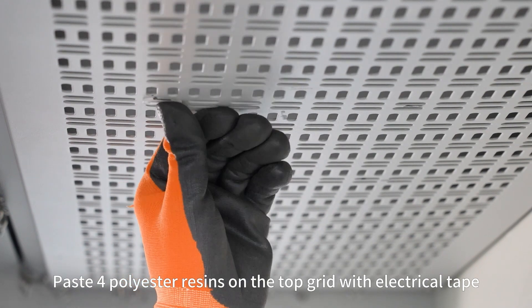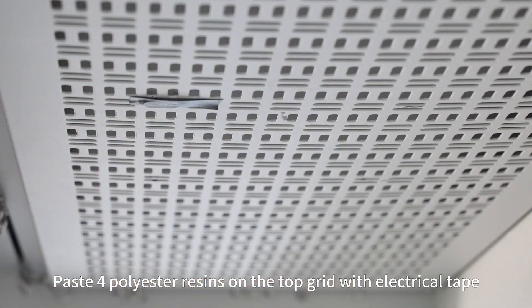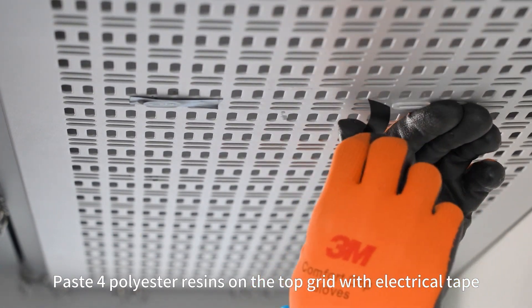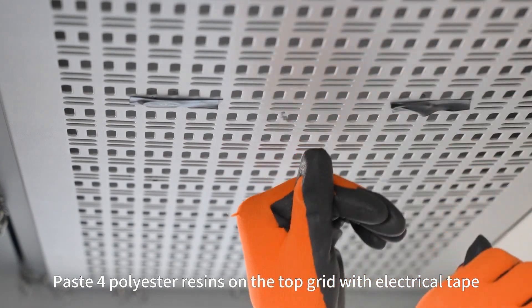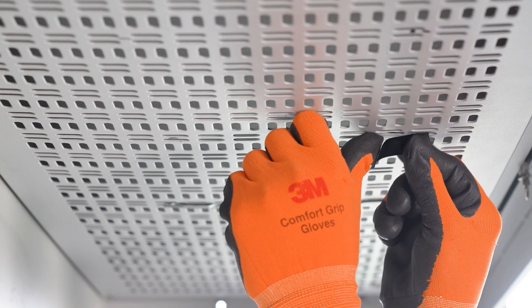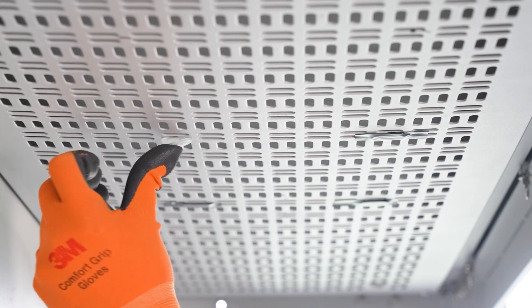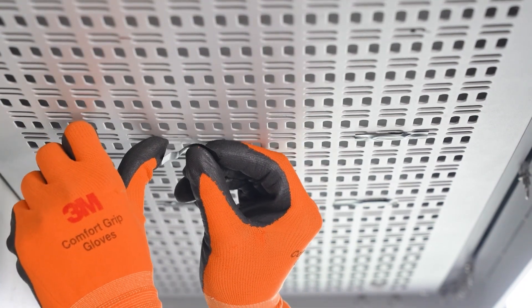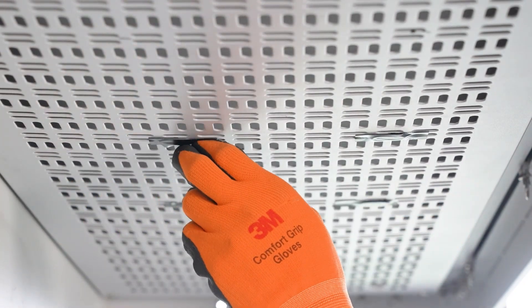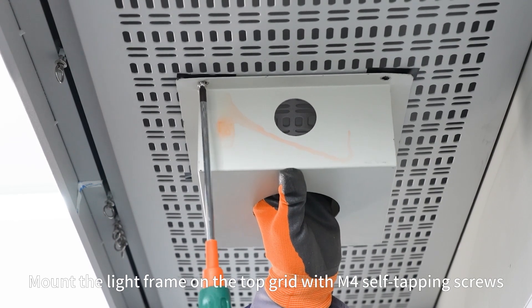Paste 4 polyester resins on the top grid with electric tape. Mount the light frame on the top grid with M4 self-tapping screws.